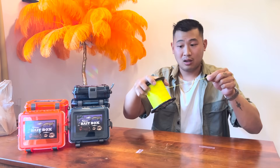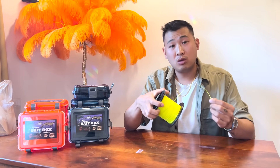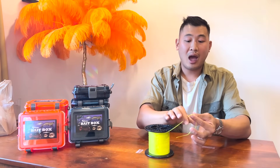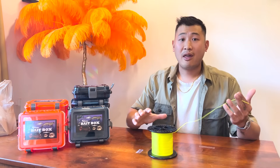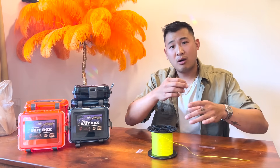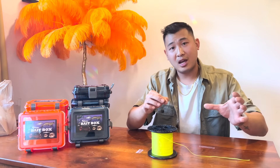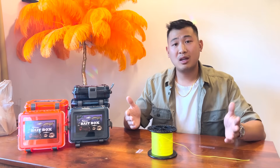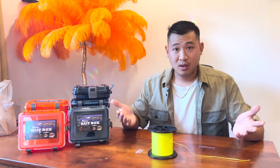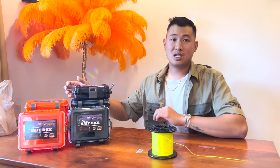Since this is such a basic rig I want to keep everything really simple. I'm going to be tying it up using this colored line so I can show you exactly how I move my fingers. A lot of people have expressed they don't know how the fingers should be, how long the line should be, or what kind of line to use. I'm going to try to explain as much of that as I can today so you can tie them up yourself and start catching more fish. Let's get to our materials list.